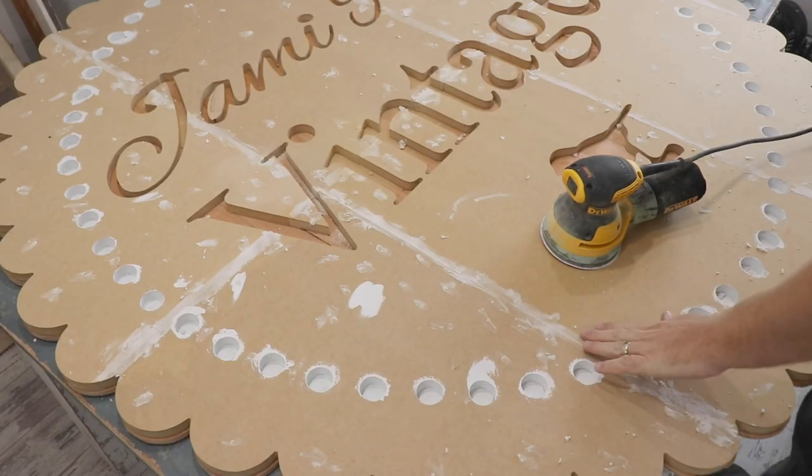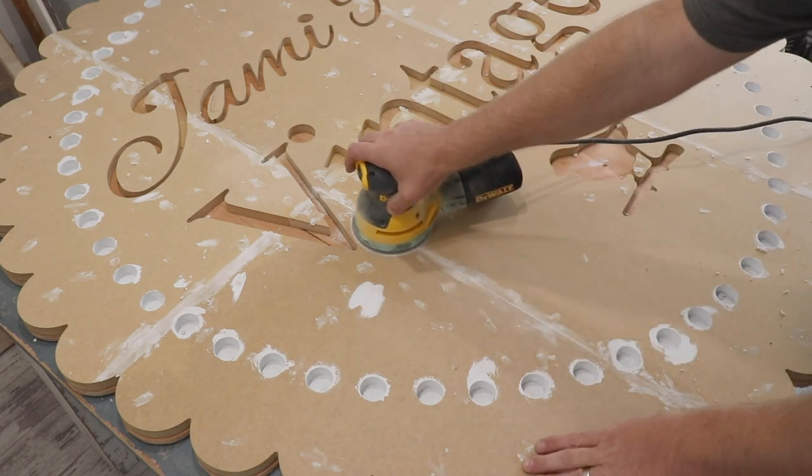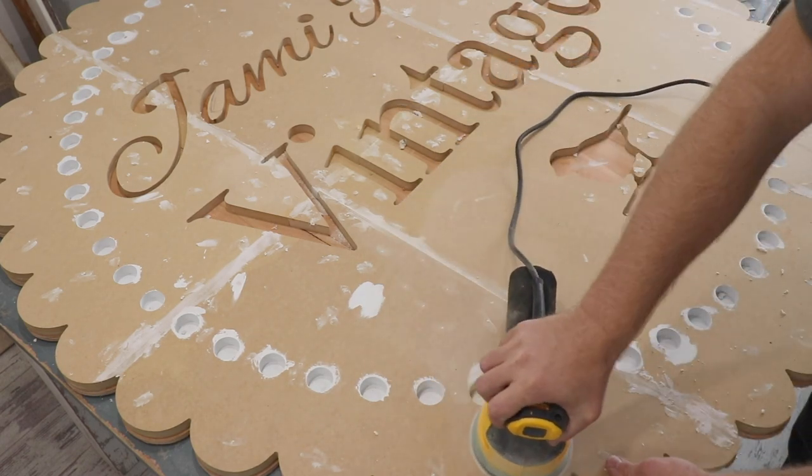We let the lightweight spackle sit overnight so it's nice and dry. Now I'm going to go ahead and just sand it. I'm using 220 grit — it should zip off pretty easily. We're not trying to remove any material, just kind of clean it up, and then we will paint it.